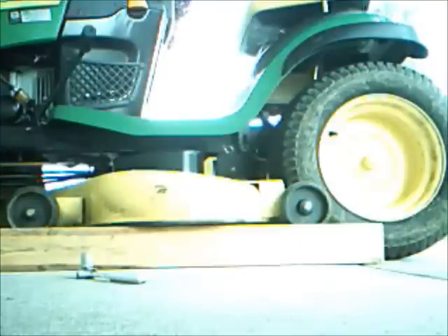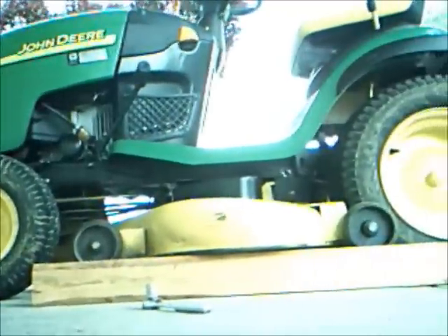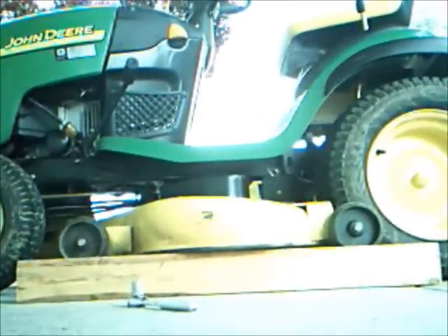My John Deere is a 130. It's automatic, and I bought it used — it's about four years old. I've always wanted a John Deere since people call me John Deere all the time — that's a joke. But anyway, it's pretty simple to take the mower deck off. That's what I like about John Deere: they're easy to get to, and they're durable, and they have some good quality materials in them.